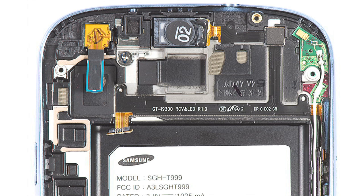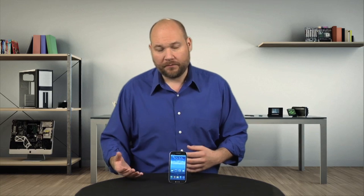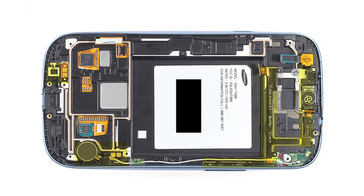Unfortunately, while getting to most of the internal components is a snap, replacing them may be a bit more complicated. Some components, such as the volume buttons, earpiece, and service light, appear to be joined together with a single ribbon cable. If you replace one, you'll probably need to replace them all. Also, most of the internal ribbon cables are glued to the internal frame. If you ever need to replace the frame, it would be very difficult to remove all the attached components without damaging them.